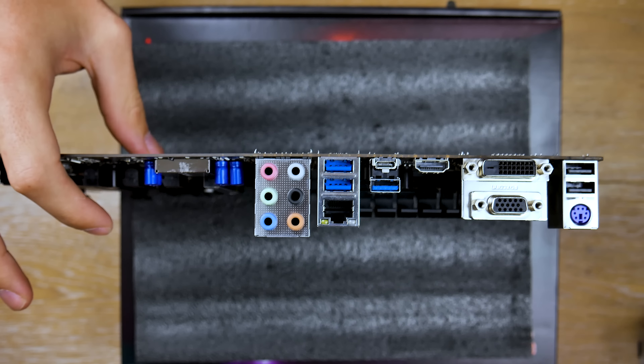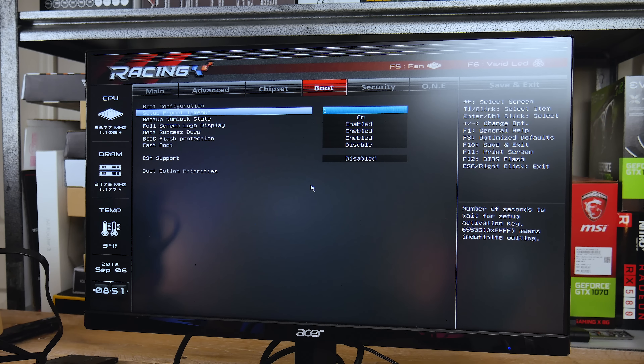All your advanced functionality is under the Advanced tab, but there's not much you can do in terms of overclocking for memory or your CPU. If you go down to CPU configuration, you can see there's an overclocking lock you can enable or disable — but you cannot overclock on a B360 board. You have all your SATA configurations here, and you can see which SATA ports are enabled. The hardware monitor shows the stats of your components, and chipset information is also available, though most people don't mess with that.